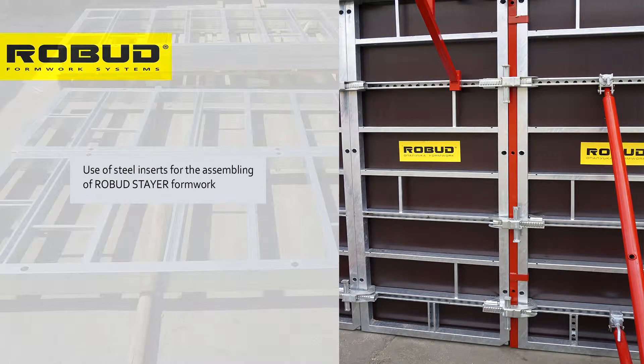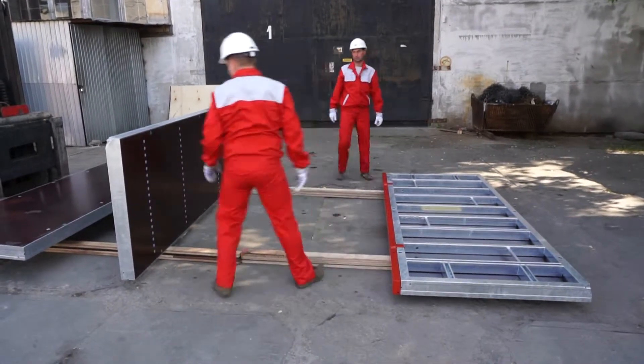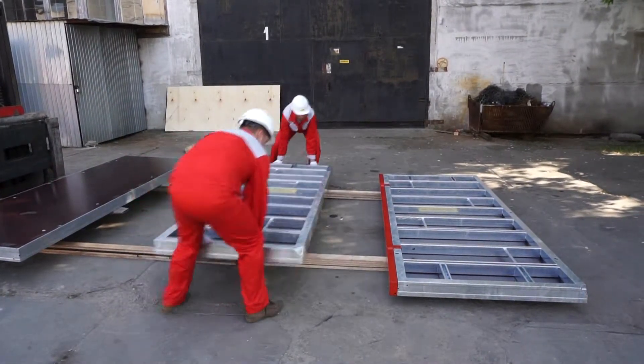Almost every framed formwork system has a modular range of panels with certain widths. No matter how well we assemble it, there still will be gaps between the panels due to non-standard lengths or widths of the walls. Such gaps are covered by inserts.